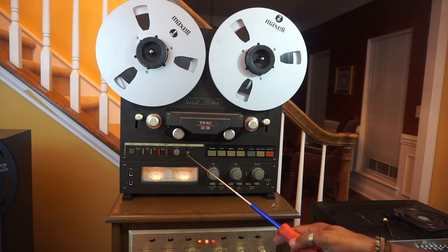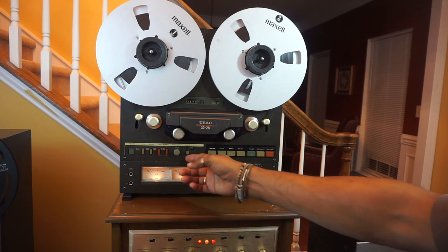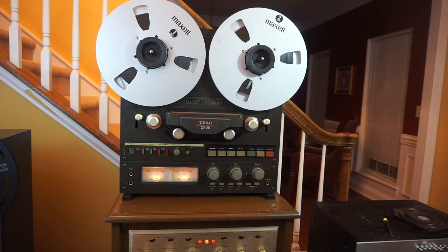Next you have the cue lever. When you are in fast forward or rewind and you want to listen for the end or the beginning of the song, you lift this cue lever up and that raises the pinch rollers and engages the tape with the heads. You will hear the song being played at a really fast speed, and you listen for the blank spot which signals the end of the song.